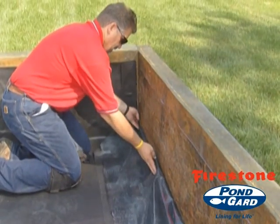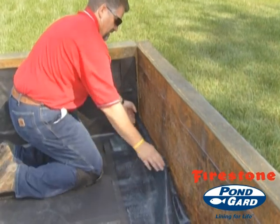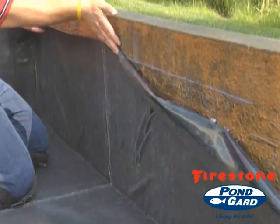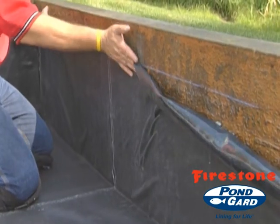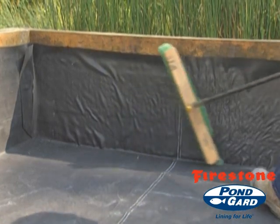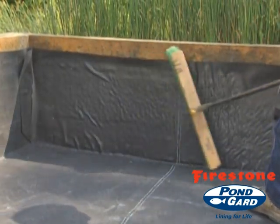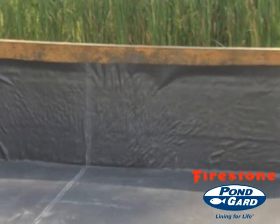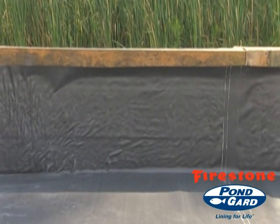Bond the Firestone EPDM geomembrane panel to the wall substrate by rolling the liner surface onto the substrate evenly, generally starting at the bottom and working upwards. Using a stiff bristled broom or heavy roller, compress the adhesive coated panel onto the adhesive coated substrate to ensure proper bonding.